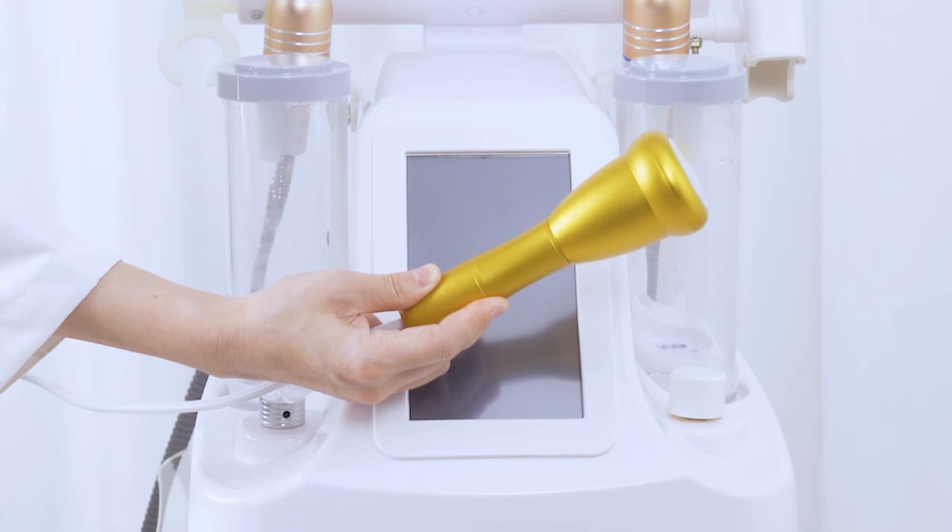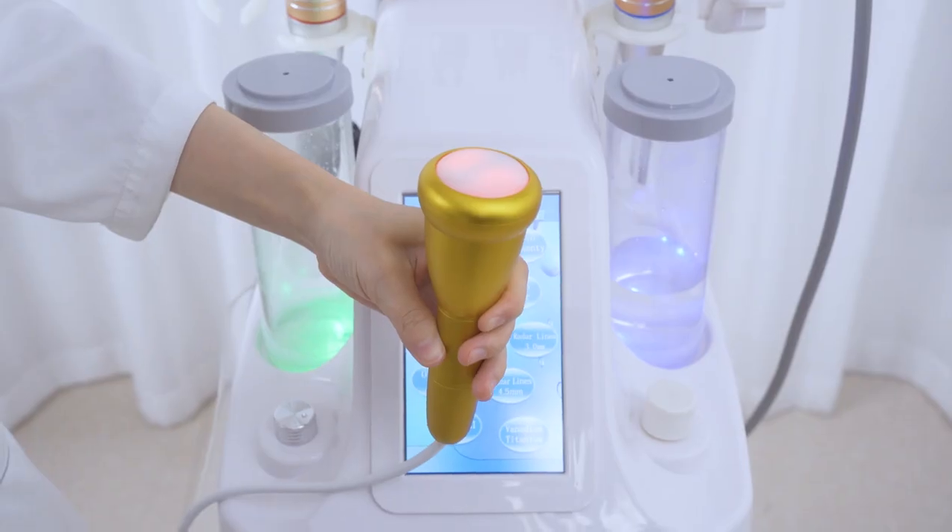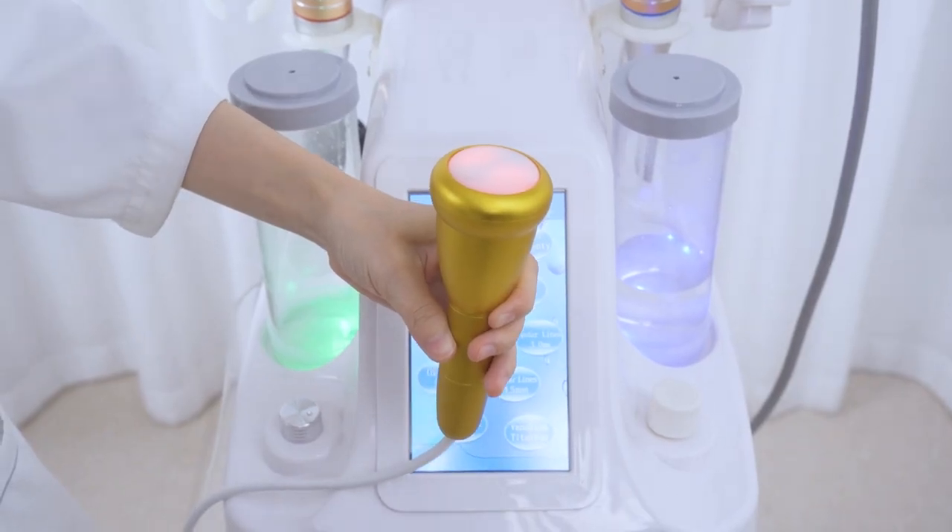Take out the vibration massager and twist the knob on the left side of the device to turn it on. It starts to vibrate and emits red light.